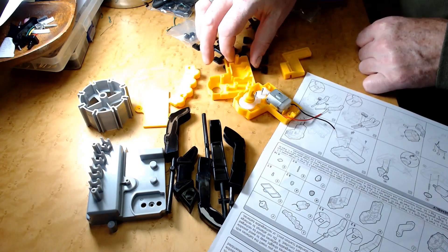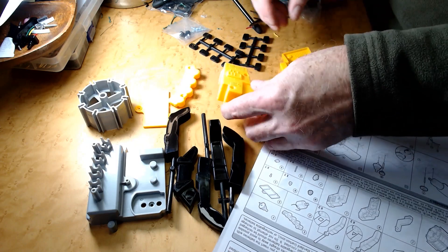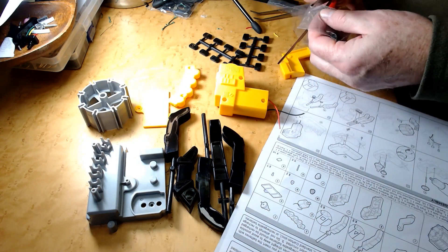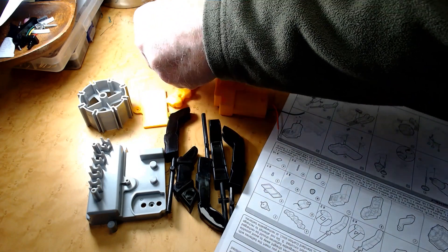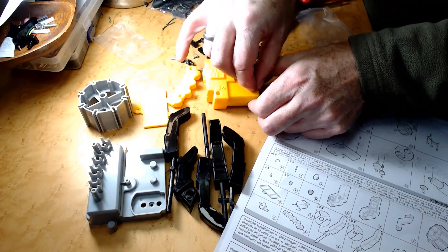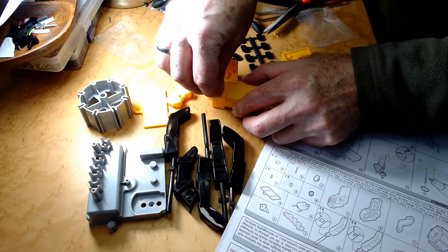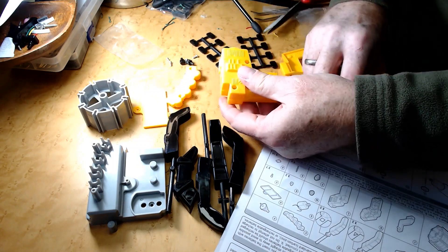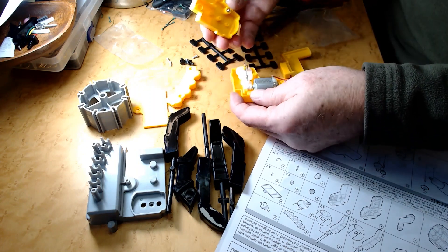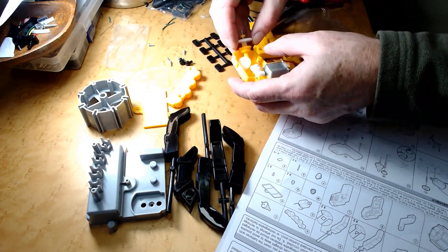We've got a little gearbox going on, now we can close that up. So these screws and three of these. Make sure it's closed up first, and we don't have things lined up — let's take a look. Nope, things popped apart.